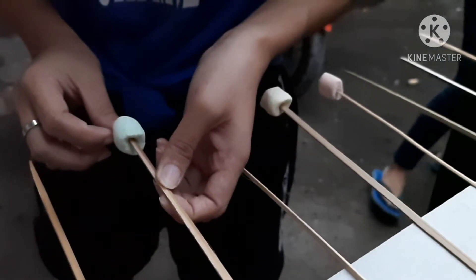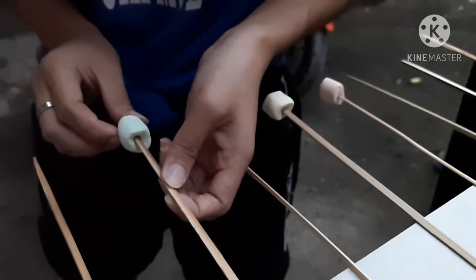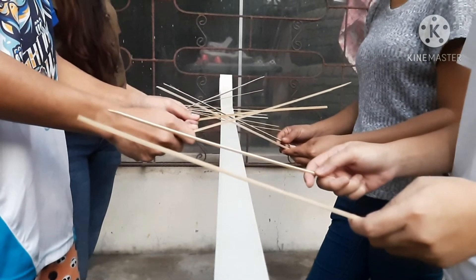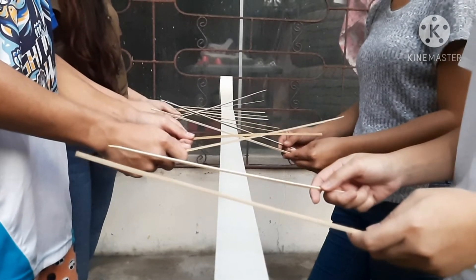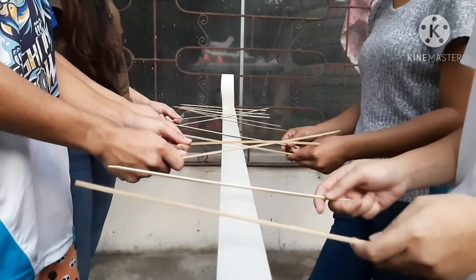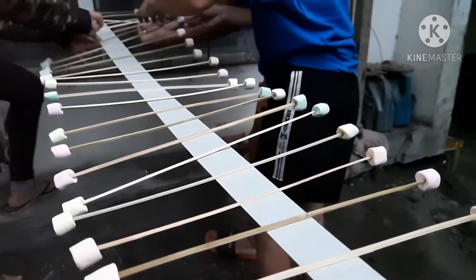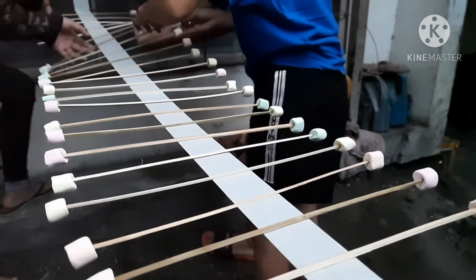Place marshmallows on both ends of the wooden sticks. Use as many sticks as necessary to fill the length of the tape, with about 5 cm distance between each stick. And lastly, center your sticks across the tape at 5 cm intervals.